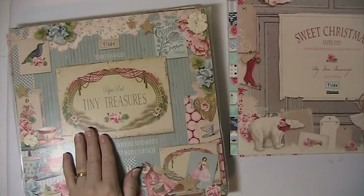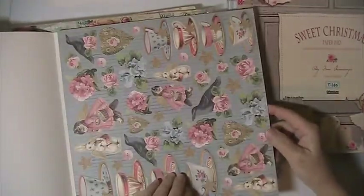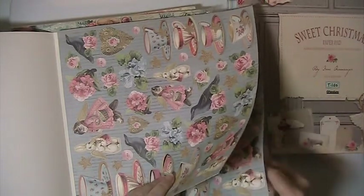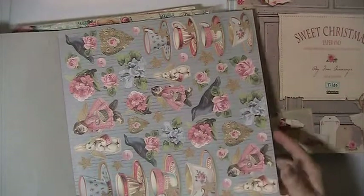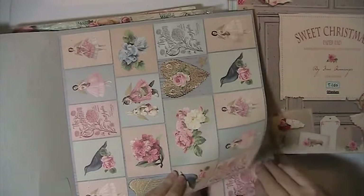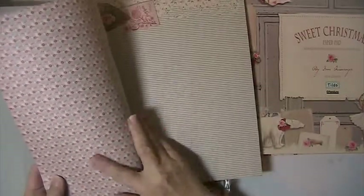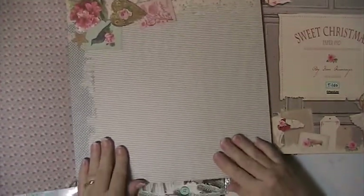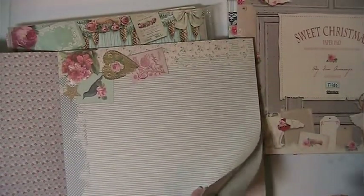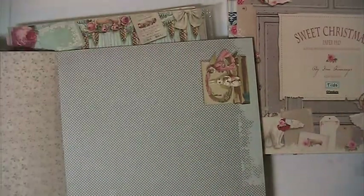Then there's this one here. This one's called Tiny Treasures. There's three of these ephemera sheets — these all pop out, cut apart. And that's the back with the flowers on it. There's a sheet here — there's three of each. And that's the back of the little dainty flowers.